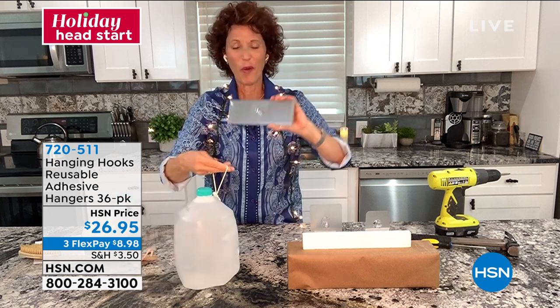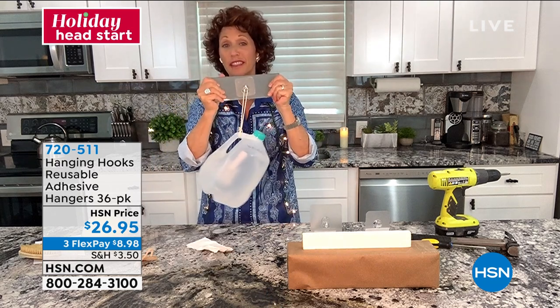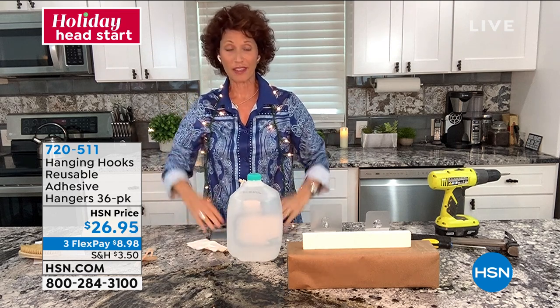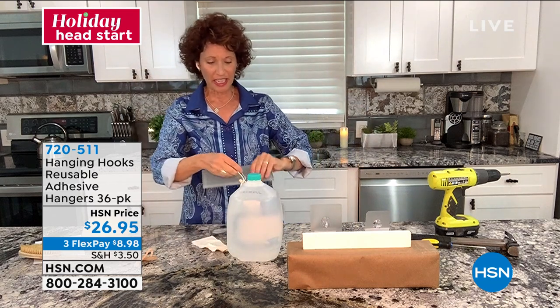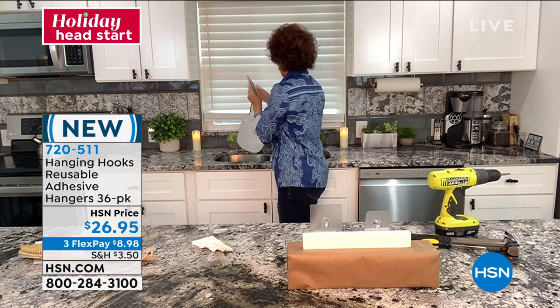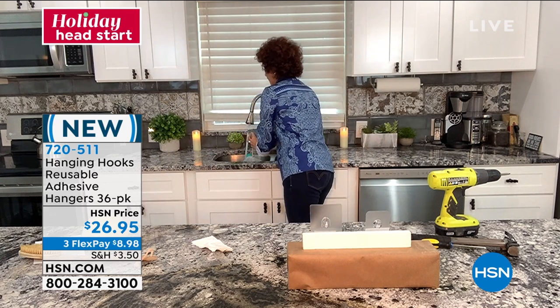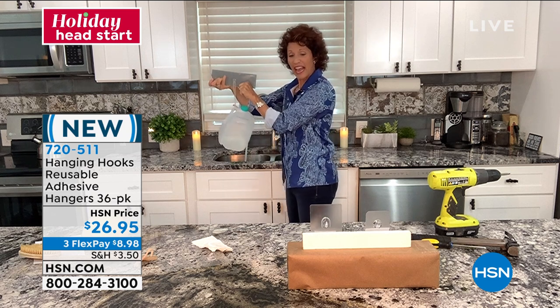We all know what a gallon of water feels like — this is a gallon of water, it's about eight pounds. I just put this in. Now to show you how fantastic this works, let me take my lights off and put this under the sink in the water. I just put this on — imagine if this is your bathroom, if this is the outside of your home. Look at that — it is still holding this gallon of water.